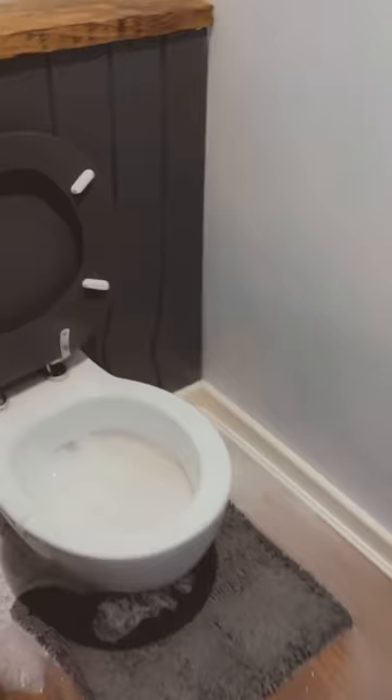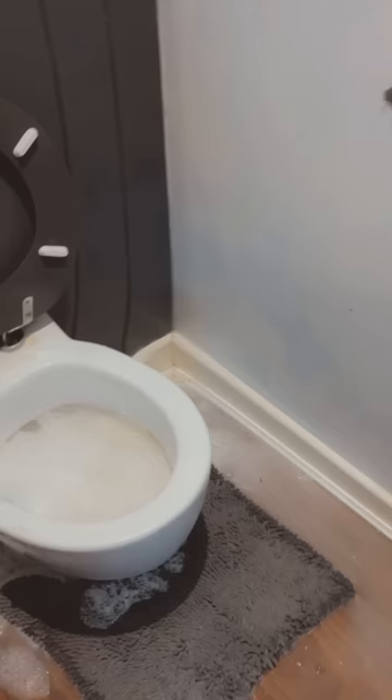Oh my God! What have you done? What have you put in there? What did you do? It's something! I'm done! Oh shit! At least your bathroom will be clean!